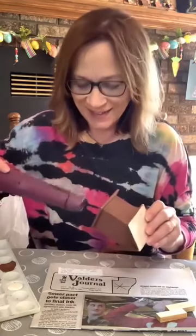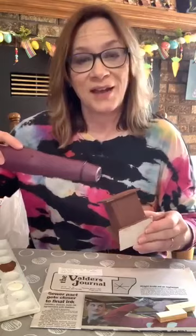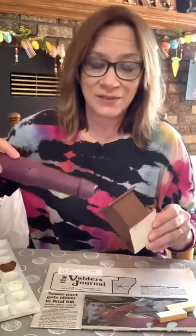The paper says Valdez Journal — I don't live right in Valdez but I'm very near there. I went to school in Valdez. All right, I just hit the bottom so that I can paint up this top.